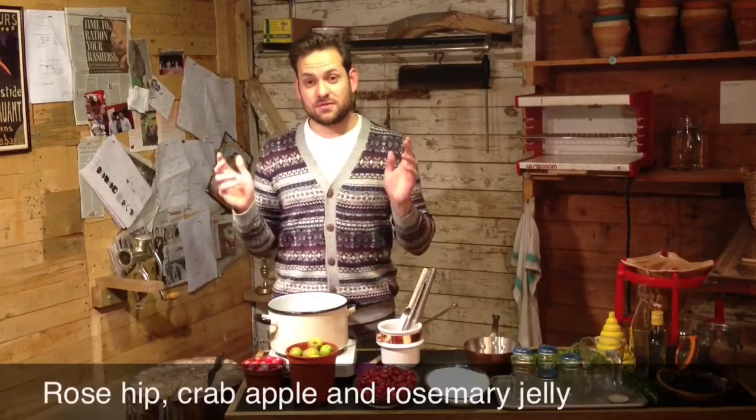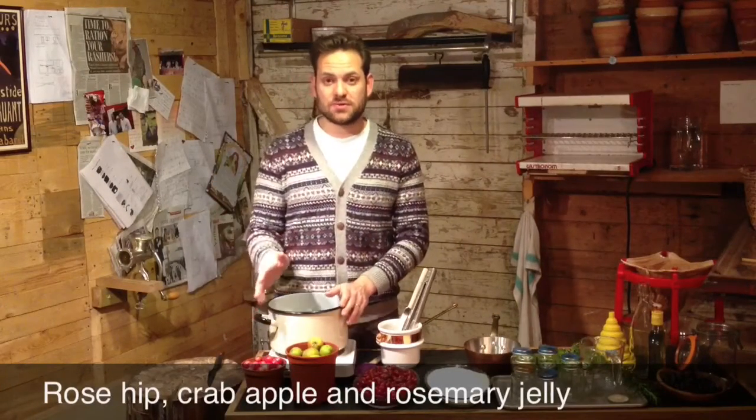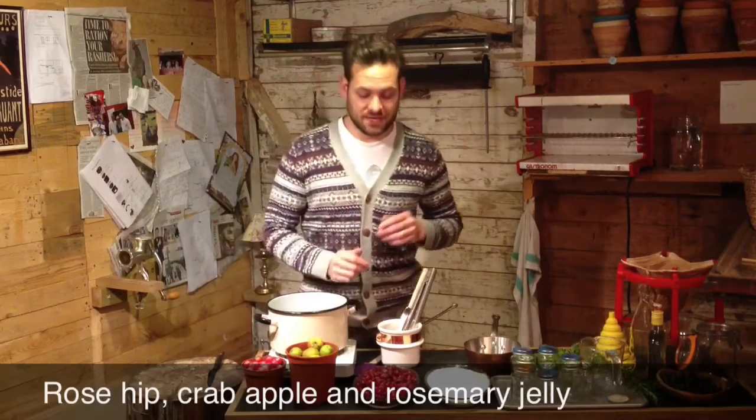I'd like to share a recipe with you using rose hips in the form of a rose hip, crab apple and rosemary jelly.